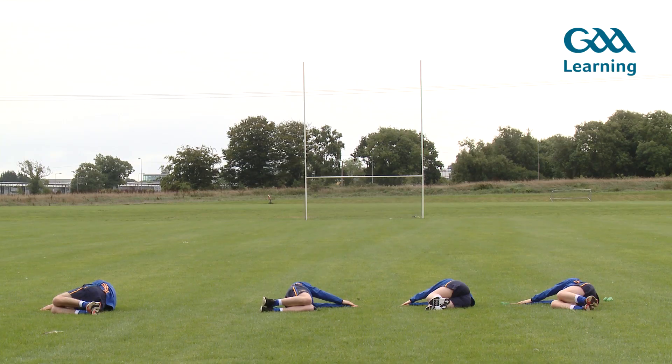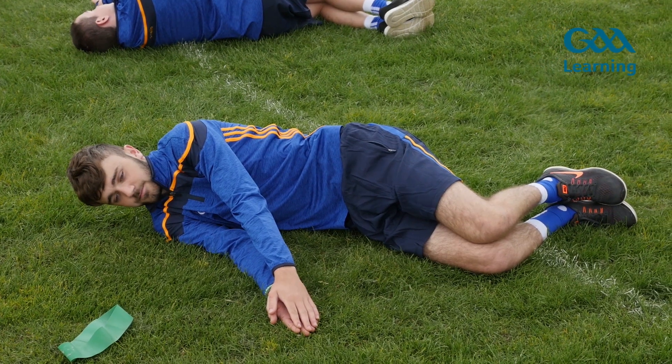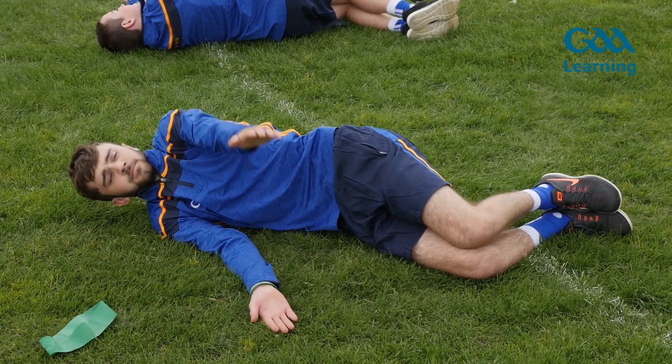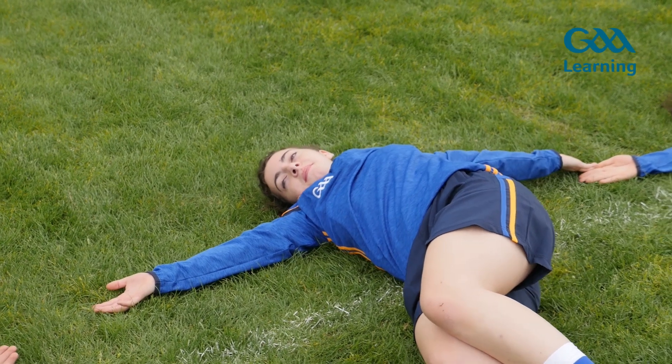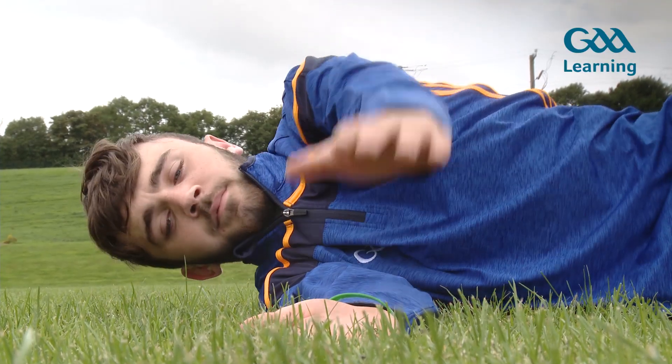Lying reach around. Begin lying on side with knees bent in front of hips. Hands together in front of face. Raise top hand around in a circle as far as it can go. Rotate head by watching top hand throughout movement.